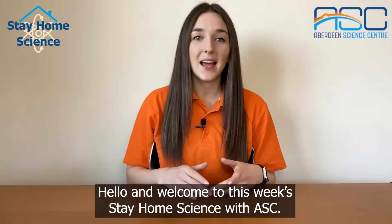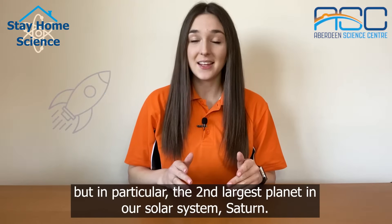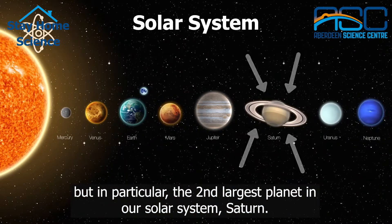Hello and welcome to this week's Stay Home Science with ASC. Today we're going to be thinking about space, but in particular the second largest planet in our solar system, Saturn.